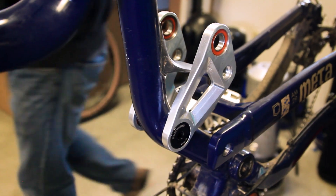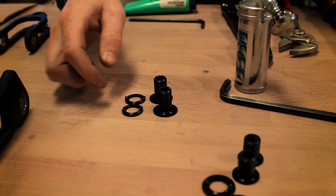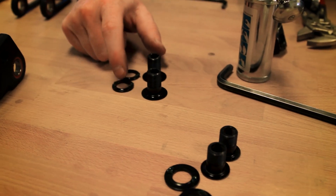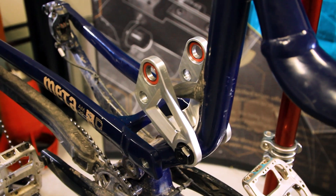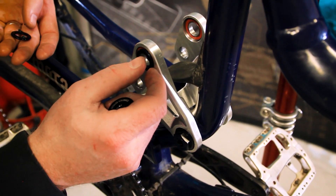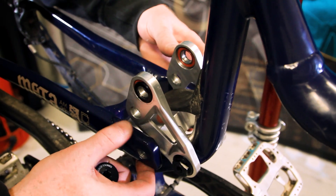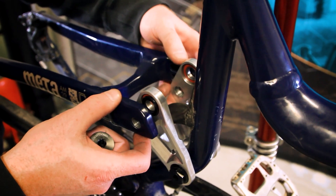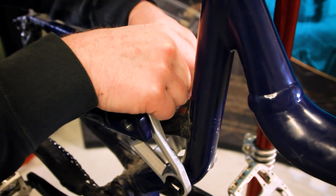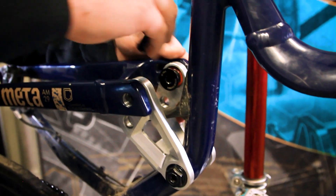The next piece of the frame to put together is attaching the seat stays to the link. We do that with the longer of the two bolts we have remaining and two more of the small washers. As before, you'll take the side of the washer with the ridge on it and use your grease to stick the spacer to the bearing. Repeat the process on the other side. Then raise the seat stays up into place, making sure the spacers stay in place, and feed the bolts through to get them started.